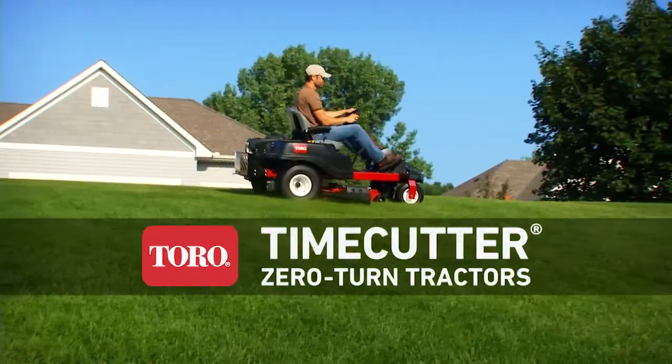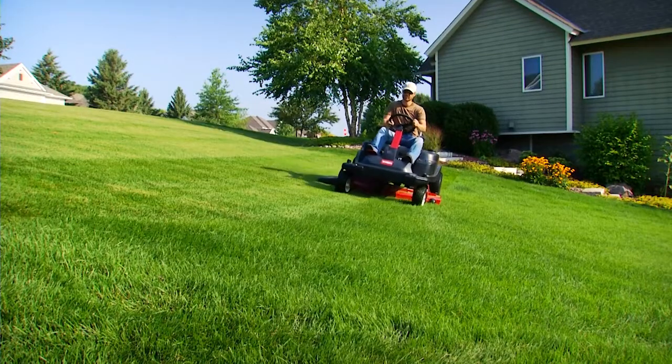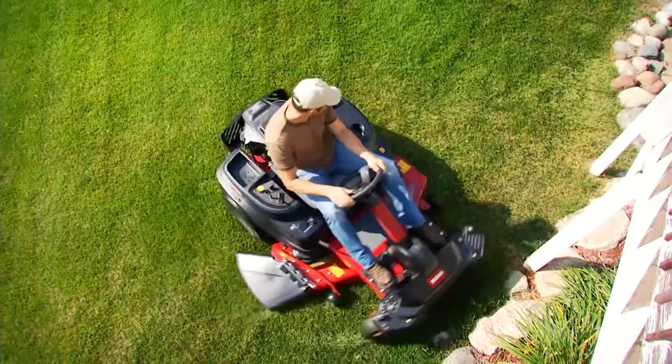Introducing the all-new TimeCutter Zero-Turn Tractor from Toro. Now you can get the controls and side hill performance of a lawn tractor, and the maneuverability and time savings of a zero-turn mower.